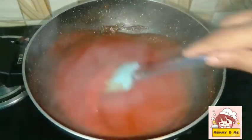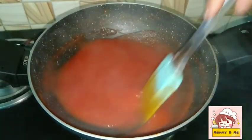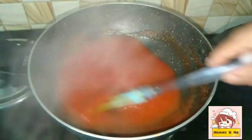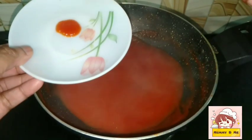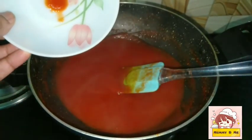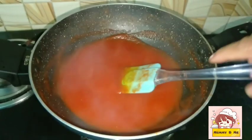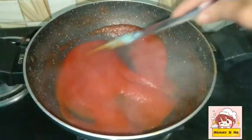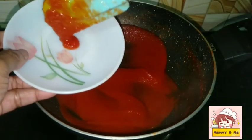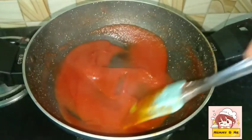Now this will be done. We have to test it on the plate. The sauce is very thick — as it is done, we will put it on the plate. The sauce is ready. We will start with the sauce.